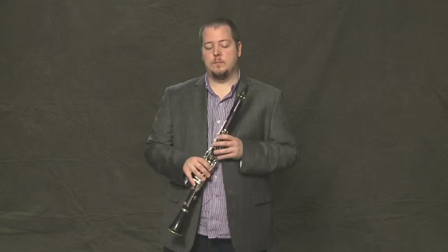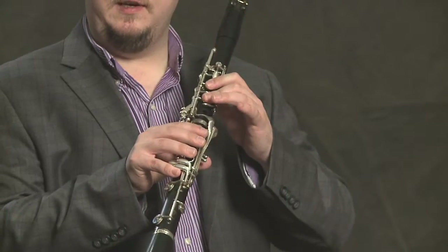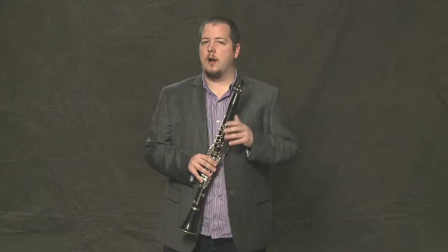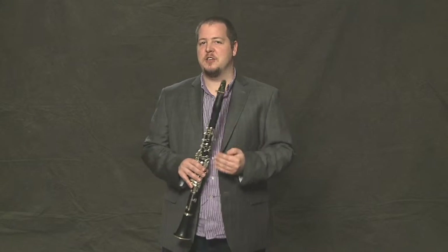Now let's learn two more notes. We've already got E, D, and C, and the next two notes we're going to learn are F and G. By adding these two notes, we will now know over half of our C major scale.